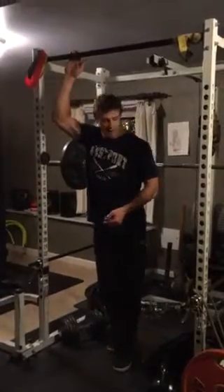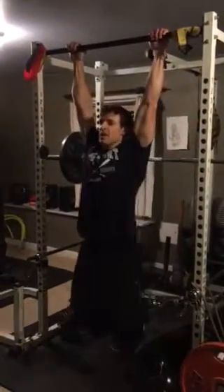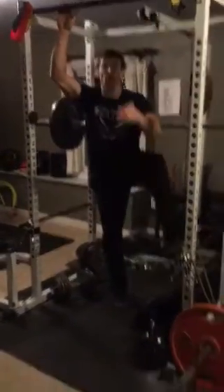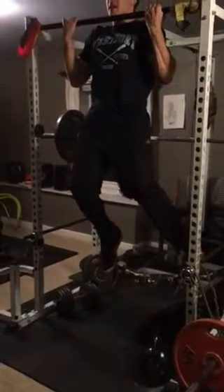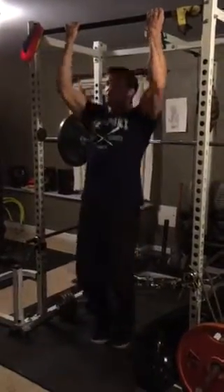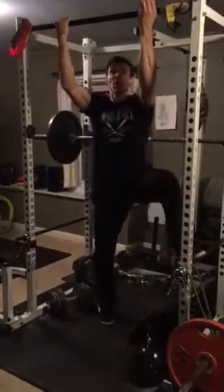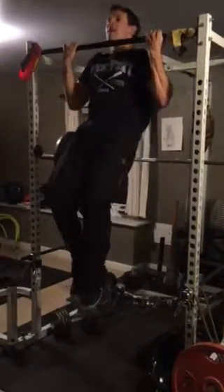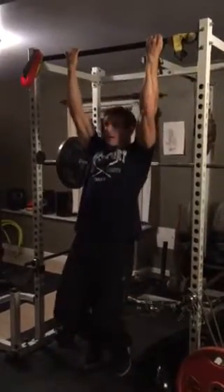Step two would be to find a way to help yourself up — don't try to do a pull-up from a dead hang. Find a bench, some steps, or a chair. Start at the top position, then hang and go down slow all the way. Even better: help yourself up, do a tiny little partial rep, get back up, then go slow all the way down.